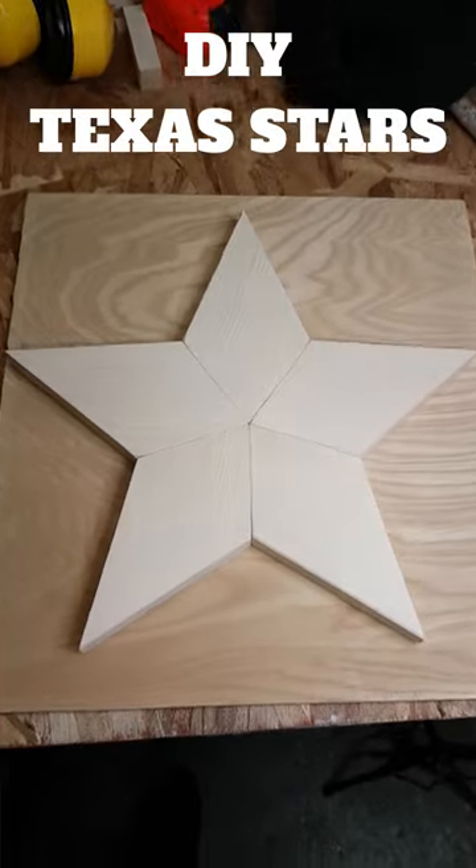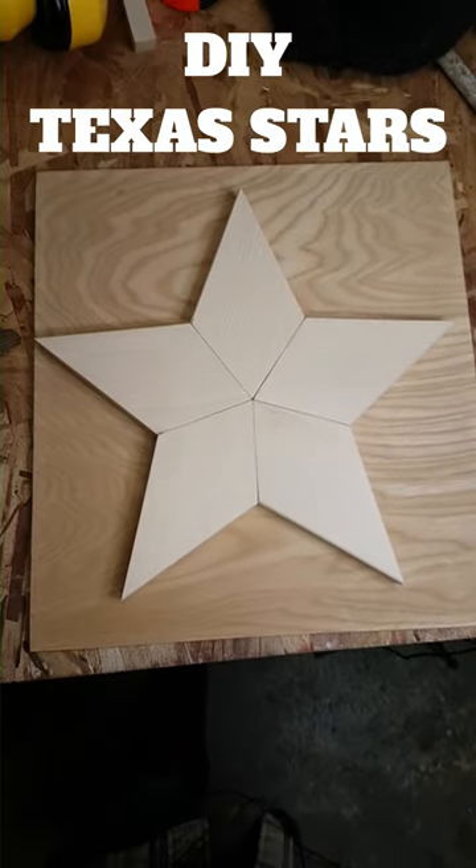And once all 5 pieces are cut, you have yourself a star. Very nice.